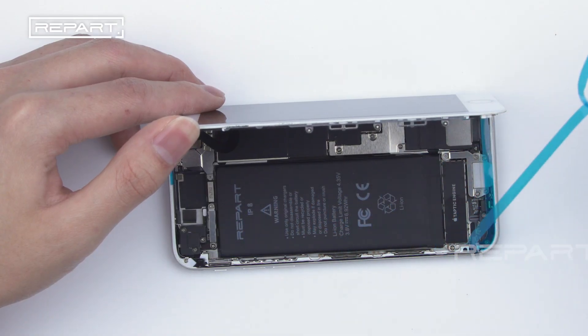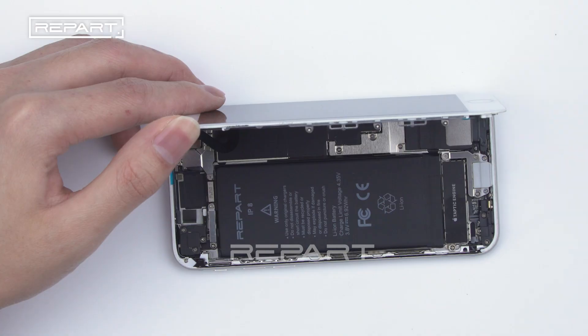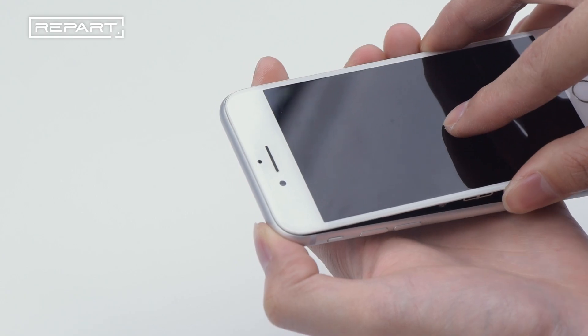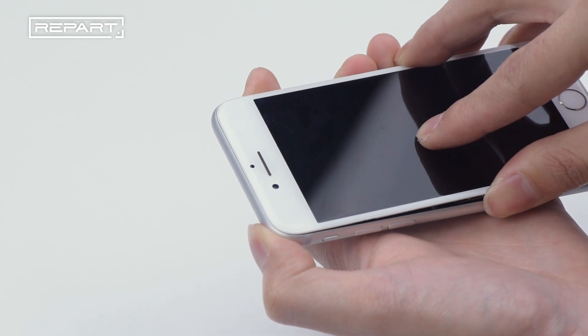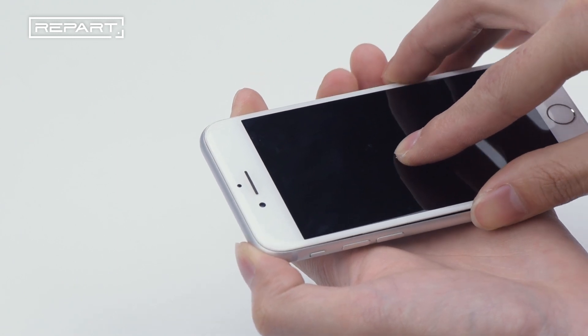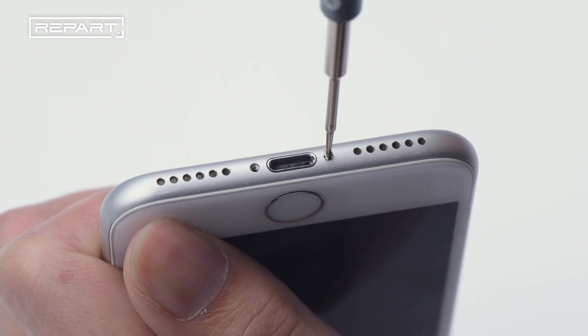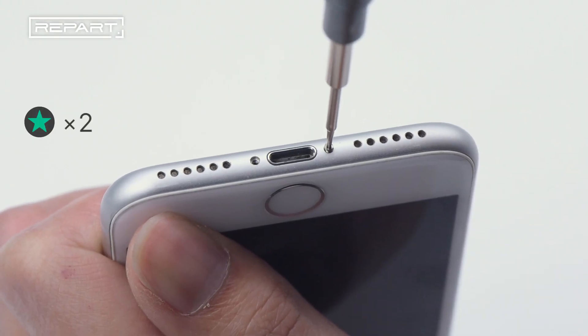Remove the waterproof adhesive film. Buckle the phone screen — pay attention to buckling the top of the screen first, then the rest. Install the pentalobe screws at the bottom.